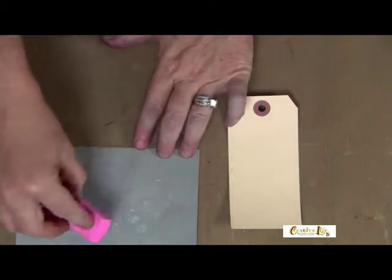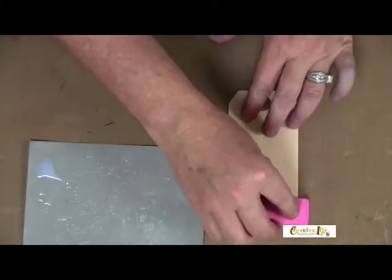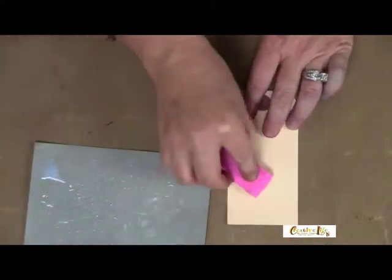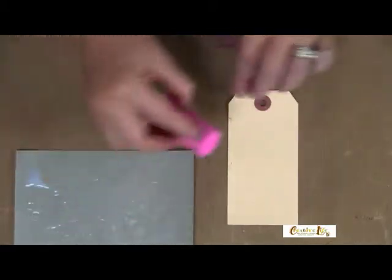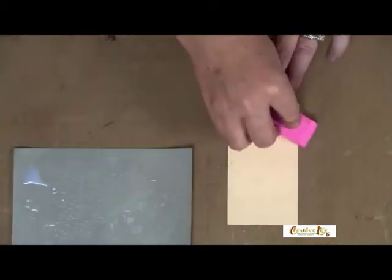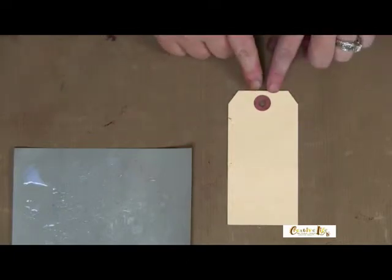There's no paint, no color in the decoupage medium. I'm going to stamp it onto my stamp and then apply it randomly on top of my tag. This is almost going to give a watermark effect. You'll want to make sure this is completely dry before you move on to the next step.